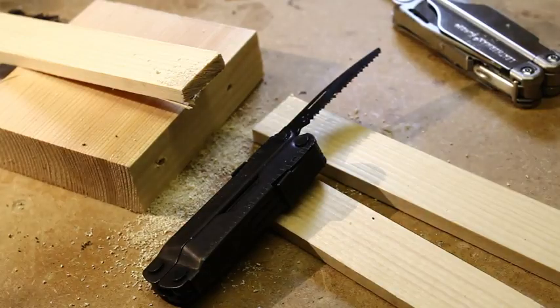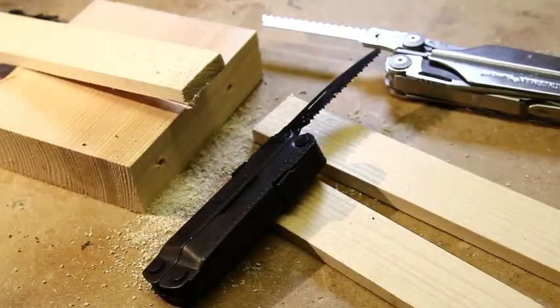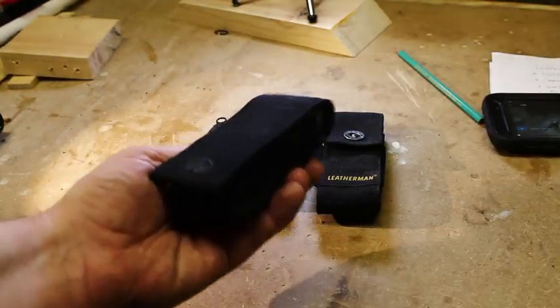The Rebar saw is not as easy to cut with — it's a bit thinner, so there's a bit more movement on the blade as you're cutting, and it's also hard enough to get your cut started. I'd much prefer using the saw blade on the Surge.